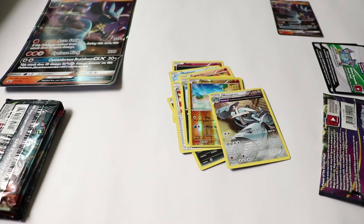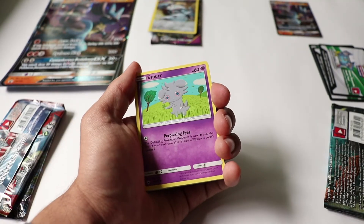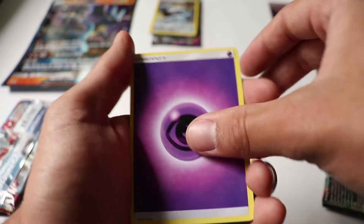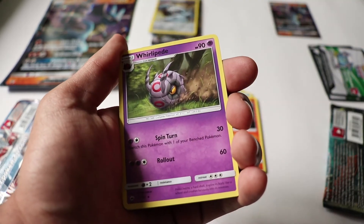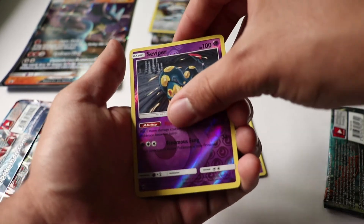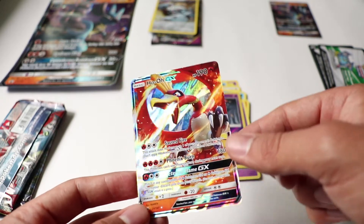Our second pack is Sun and Moon Burning Shadows. This pack starts off with an Espurr, Pansage, Pansear, Porygon, Rattata, an Energy card, Seedra, Charmeleon, and Whirlipede. Then there's a Viper — that's an uncommon reverse. For our final card... oh my god, that's so freaking cool! I did not expect to get one of these out of this pack. So far so good!